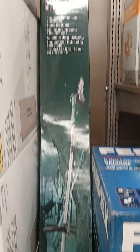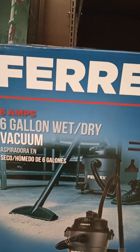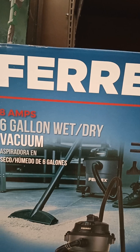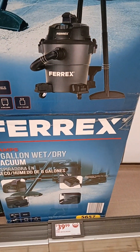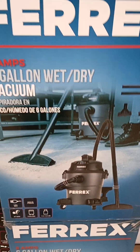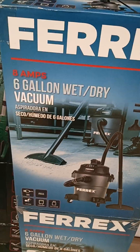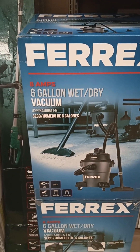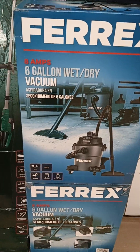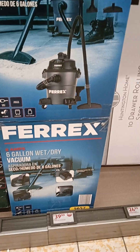Also the Saw, $34.99. And also this six-gallon wet dry vacuum, 8 amps, $39.99. I kind of would have rather gotten that one than the one I actually bought, but I like the one I do have. But that's a good buy for sure.